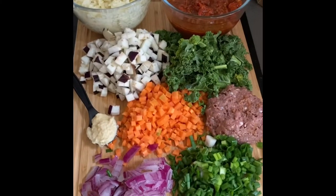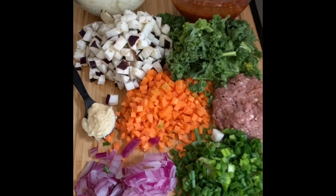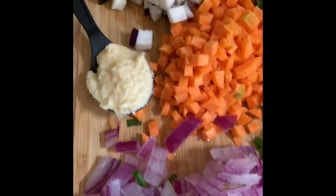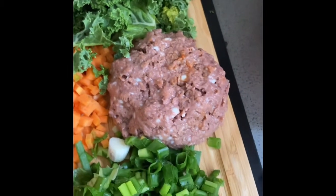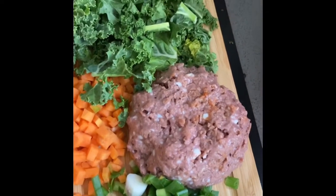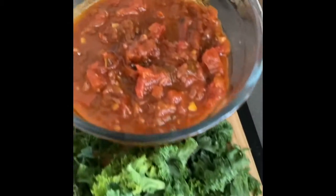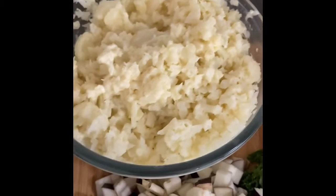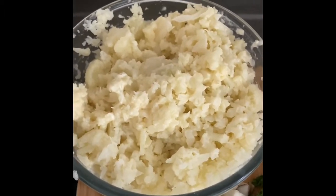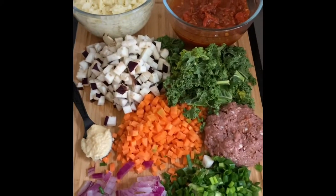Hi everyone, today I'm going to make a vegetarian pie. I'll show you all the ingredients: onion, garlic, carrots, leeks, eggplant, cauliflower, and beyond ground beef. If you can't find beyond ground beef — I know it's really hard to find in the market — you can use any vegetables you like. This is homemade tomato sauce, and this is cauliflower I boiled and mashed with a little cream and some salt.